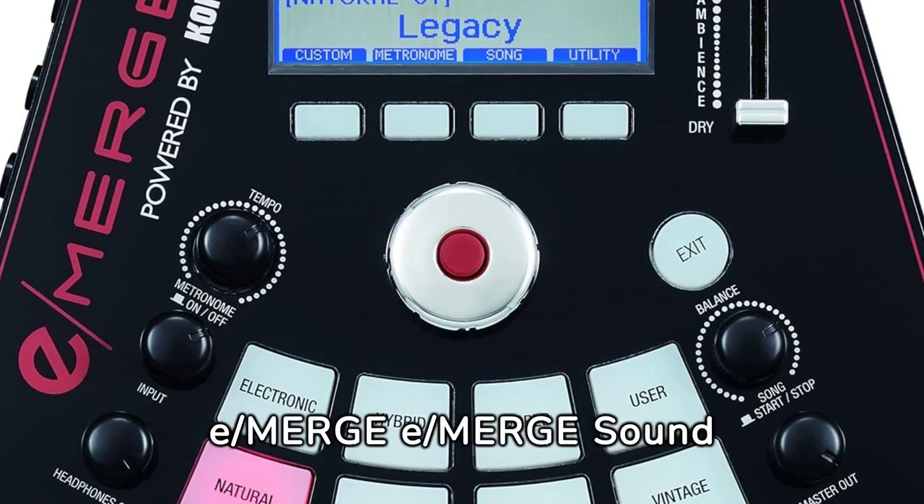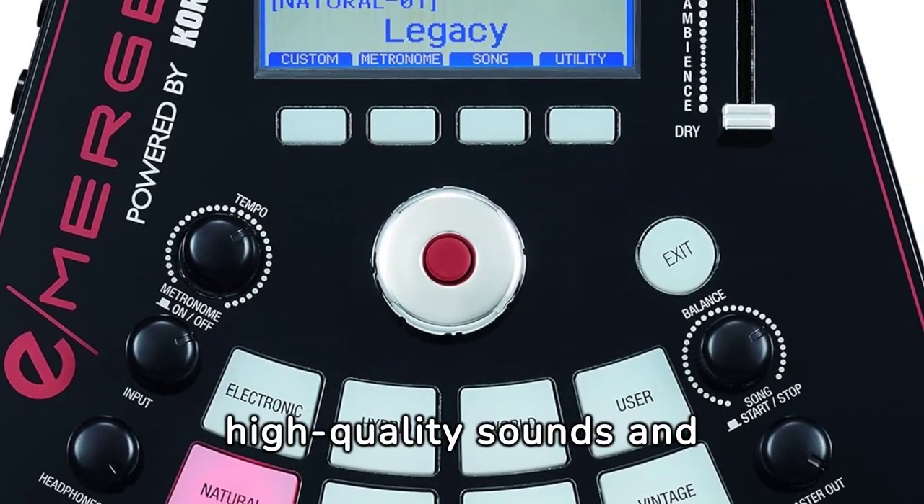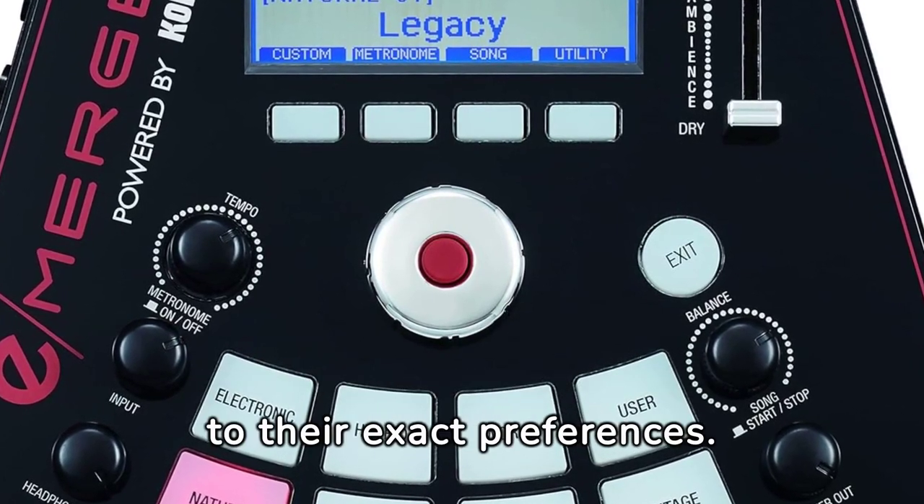The 16GB E/Merge Sound Module presents an expansive array of high-quality sounds and customization options, enabling drummers to tailor their sound to their exact preferences.